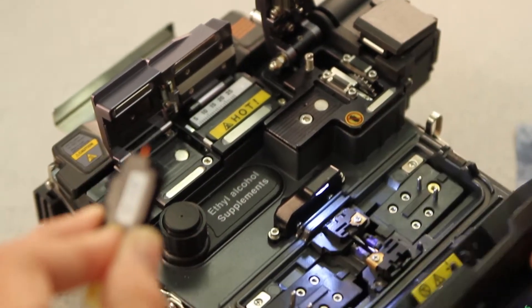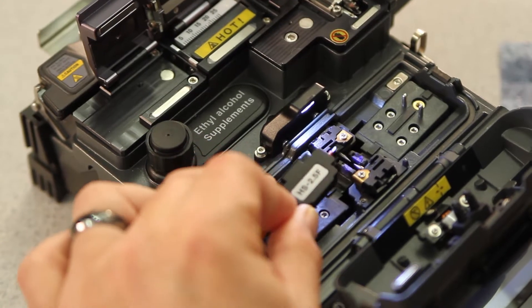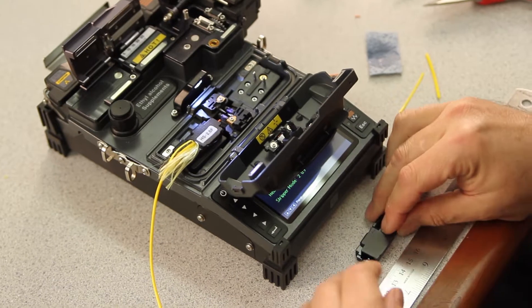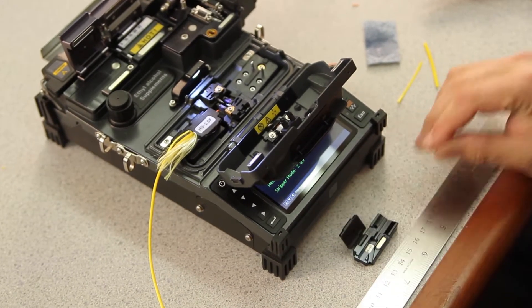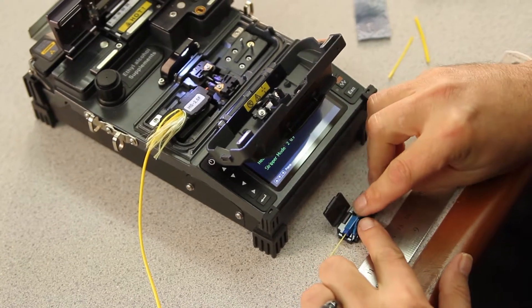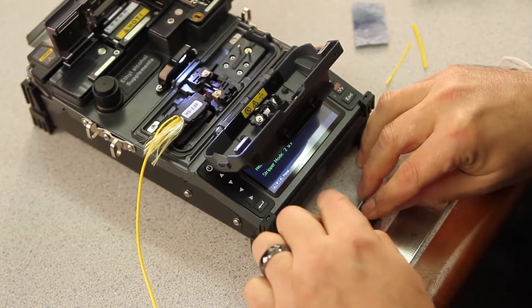Open until fully engaged. Remove your holder and place in your splicer. Then, take your KF4 ILC holder. Place your LC connector in the holder.